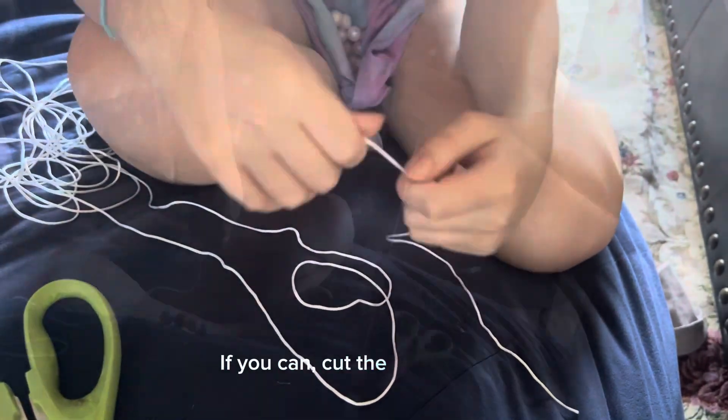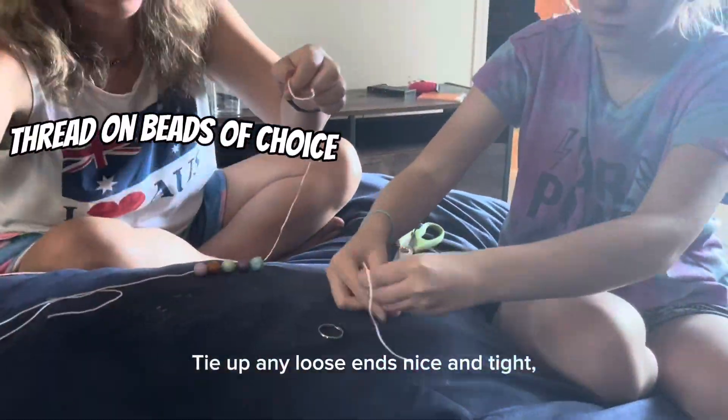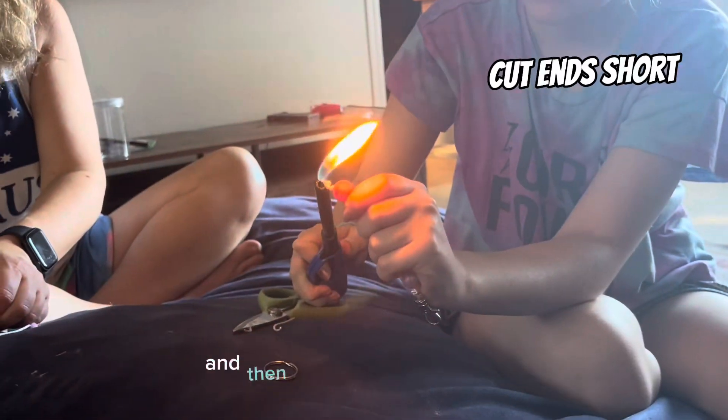If you can, cut the lanyard first. Pick your pretty patterns, tie up any loose ends nice and tight, cut those ends short and then singe them with a flame. You've got your cool craft.